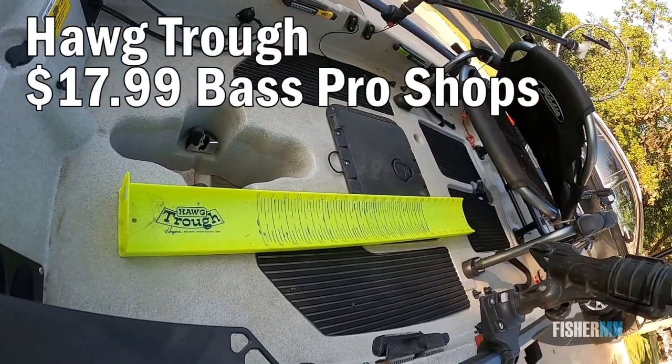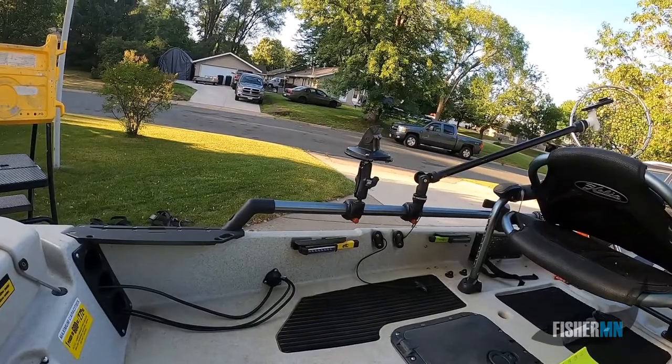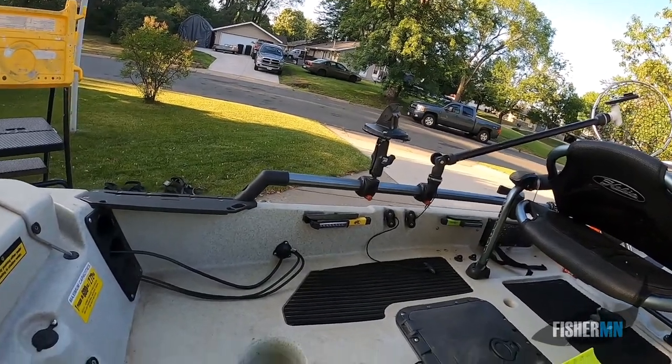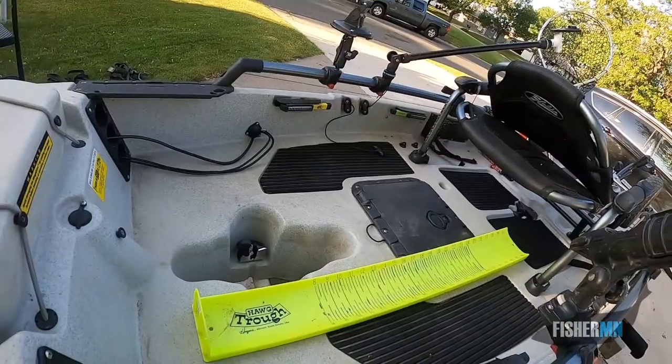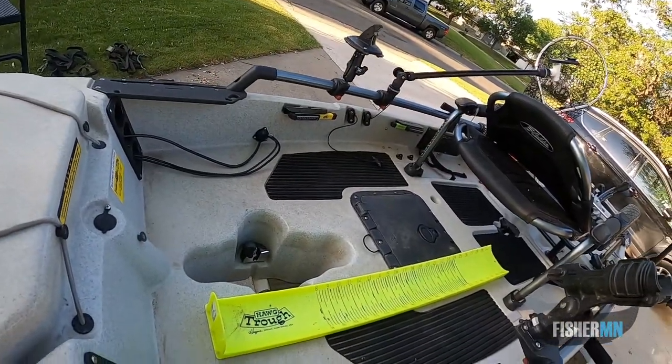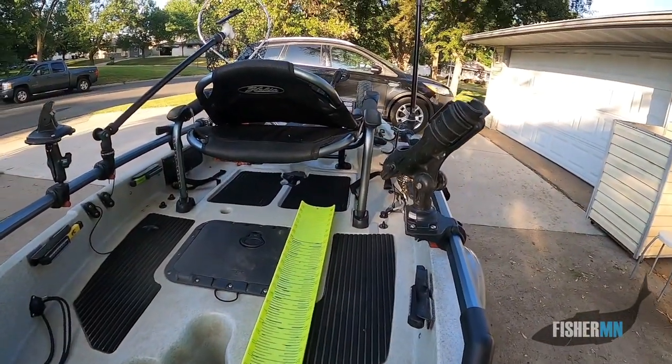Kind of standard issue for kayakers, the hog trough measuring system really helps, especially with bass. I took a permanent marker and made the numbers easier to read so they could be seen on videos. So when you watch one of my videos and see me measure something, you know that my measurement is what I say it is.